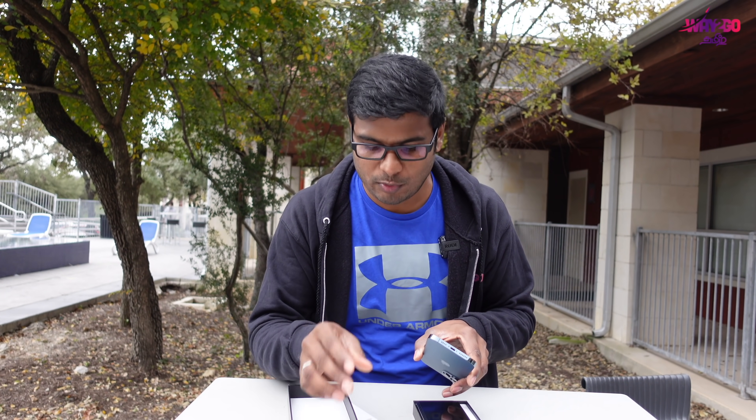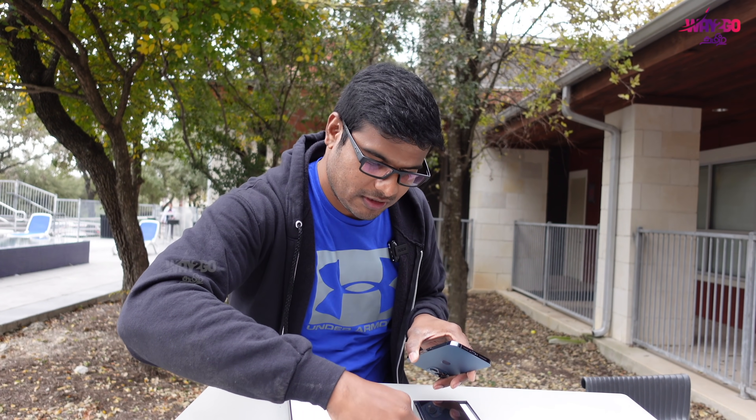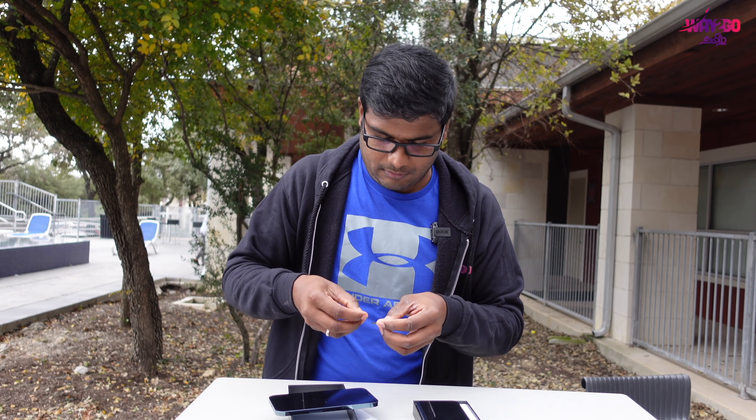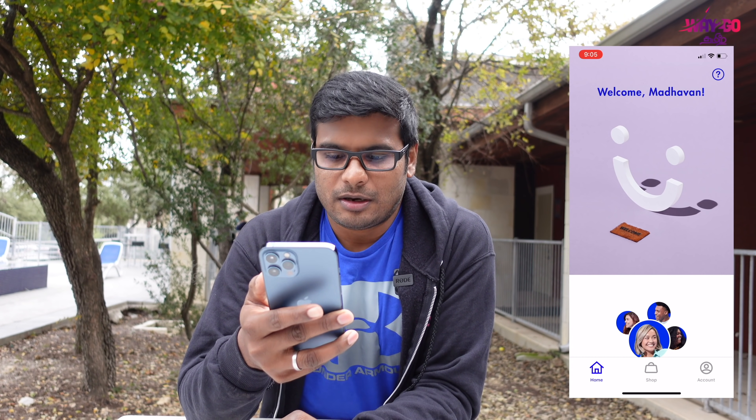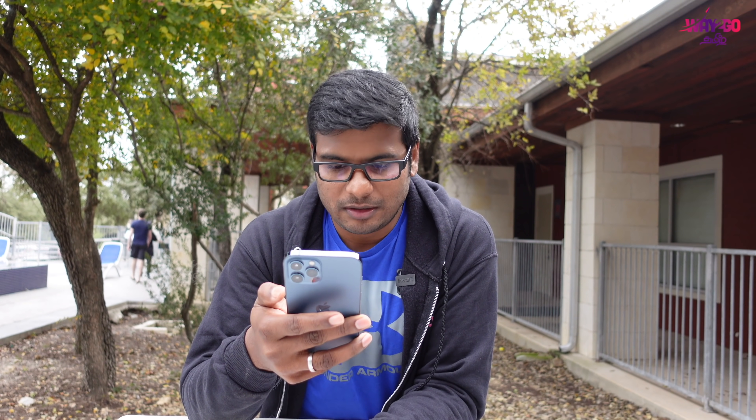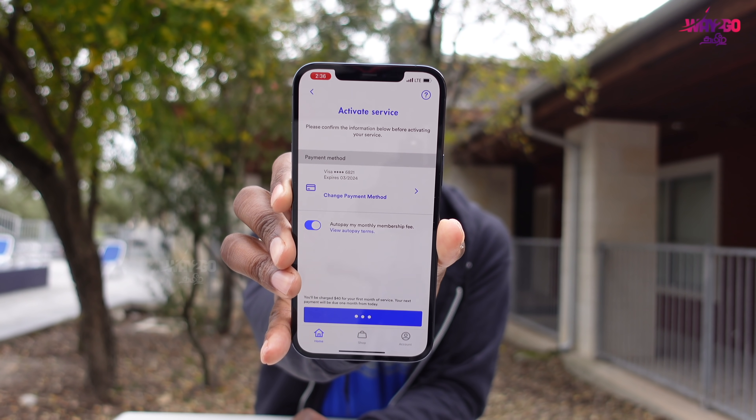You can see dual SIM on the iPhone — one e-SIM is here. Now we have to insert the Visible SIM. We have to log in to the Visible app. We have already created the login. Once your order has been delivered, go to activation. Mobile number portability is very simple. That's it.